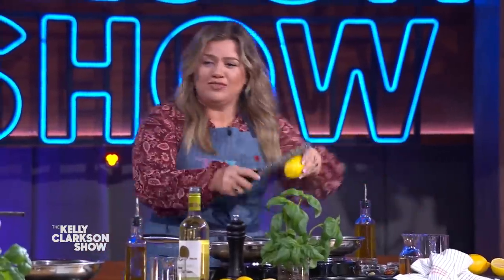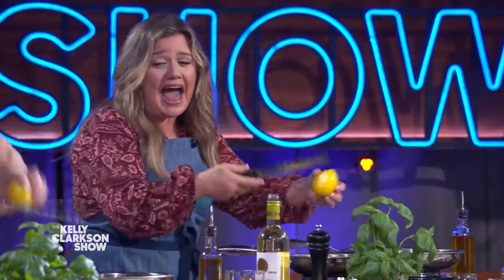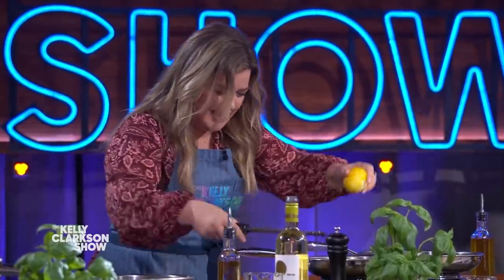Lemon zest over the shrimp. Come on, ladies, please. Yes, zest. No zest — zest over the shrimp. I did the same thing. Tap the microplane. It's a microplane — tap the microplane! What is a microplane?